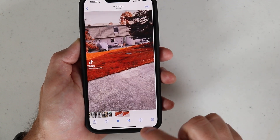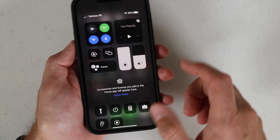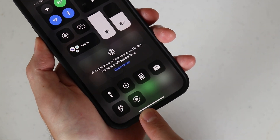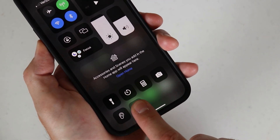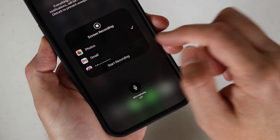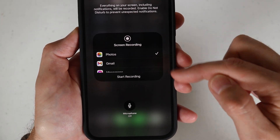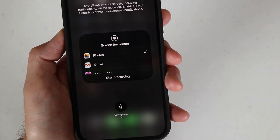I'm going to go ahead and delete that one and go back into the control center. On that new tab we added, you want to long press it — or press it hard — so you get a pop-up screen. That allows you to choose where you want to save your recording, and one nice feature here is the microphone option.